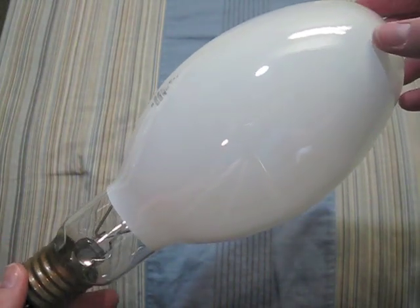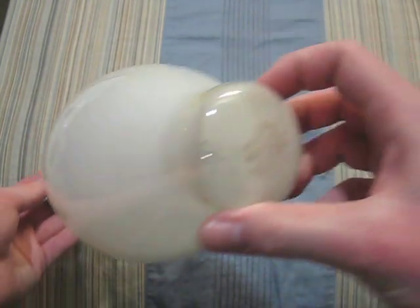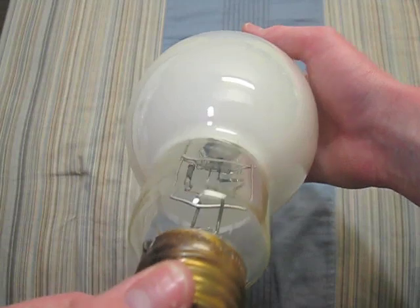I have three of these and the other two do work. Here we have a Philips and Westinghouse 400 watt bulb. There's its arc tube — it is fairly blackened.